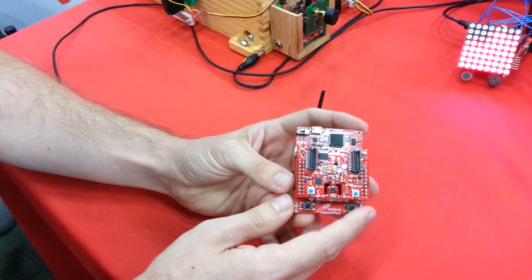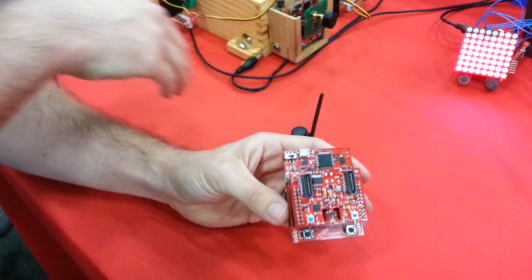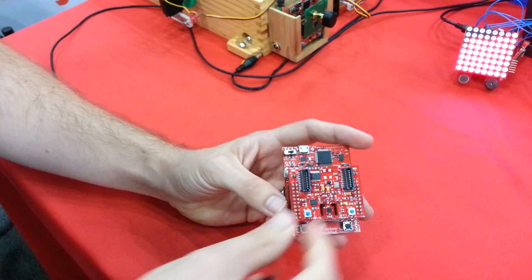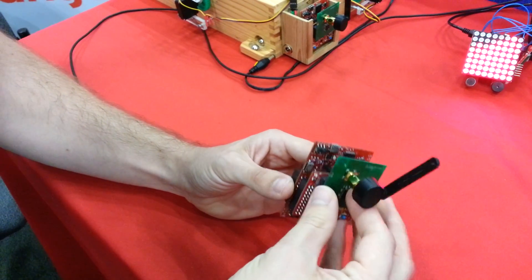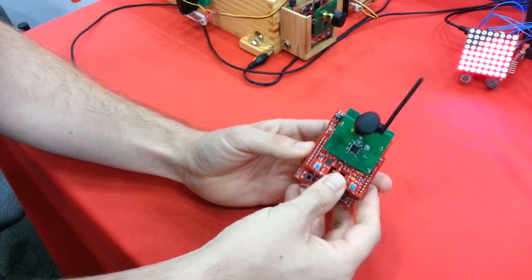With those, we can determine what the roll, pitch, and yaw of the board are as we rotate it. It also has these two headers on them. We call them EM headers, and we use them at TI to connect radio daughter cards to our board.